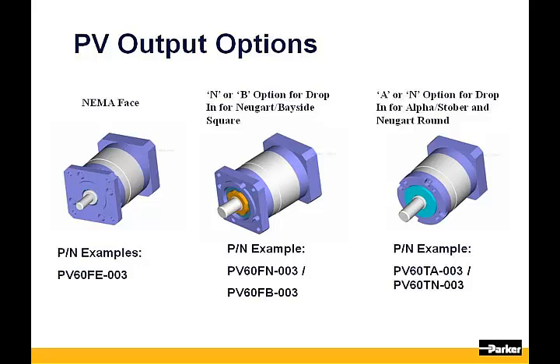The PV has five standard face options, all explained in detail in the how-to-order section of our catalog. Going from left to right: the FE is our flange-faced NEMA option; the FN is our flange-faced option that replaces Neugard; and the FB is a drop-in replacement for the Parker Bayside PX gearhead in case you need a lower-priced option. The T is the tapped round face option; the TA is a drop-in replacement for the Alpha LP; and the TN is the replacement for the Neugard PLE.